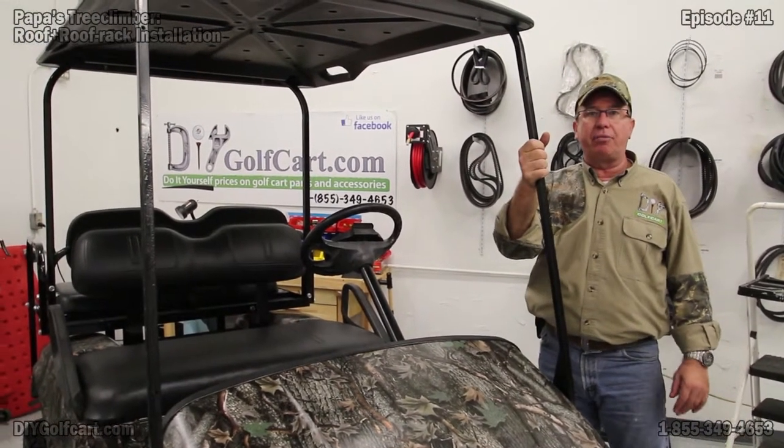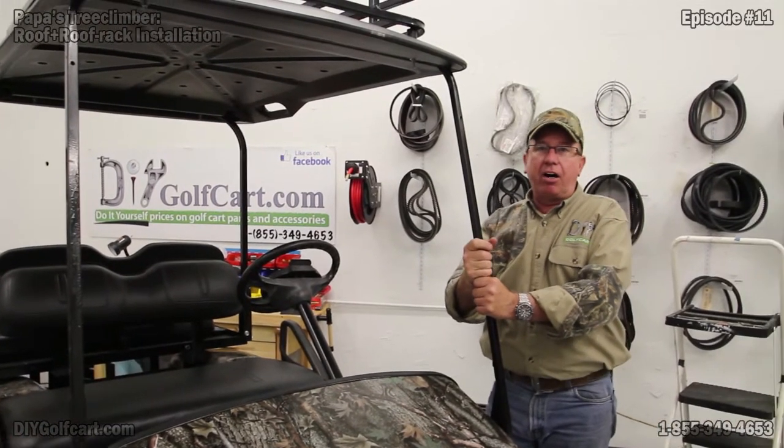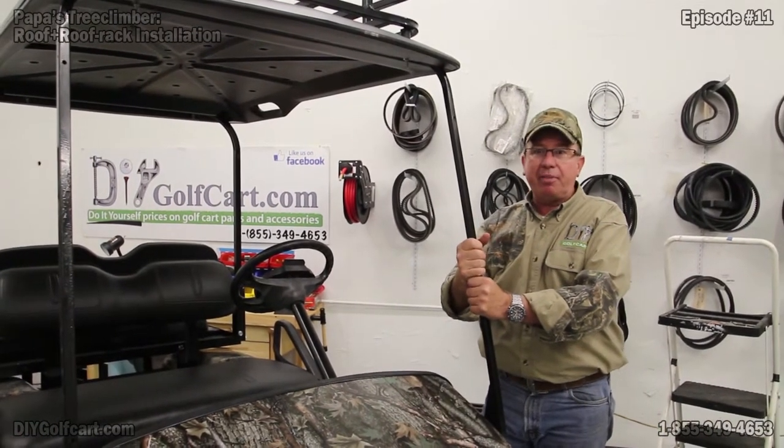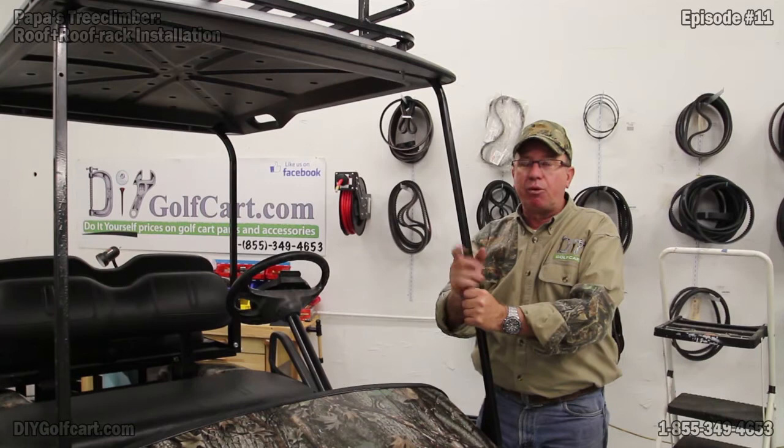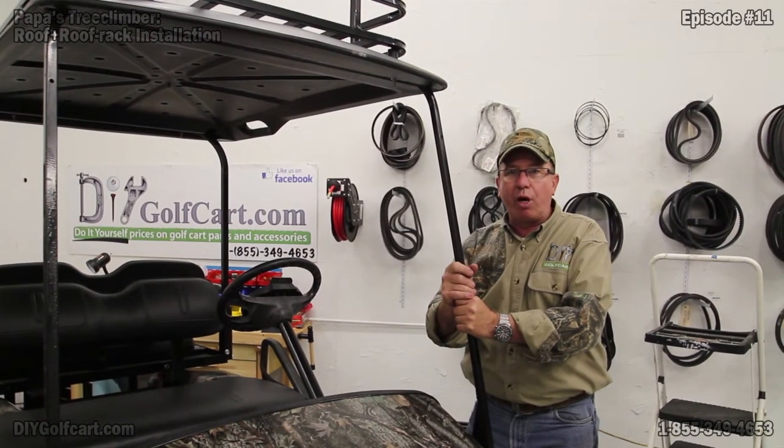She's ready to go. If you have any questions or comments, be sure to like us on YouTube and subscribe, and look us up on Facebook. We've always got specials going on there. Keep tuned — we'll have more episodes coming.